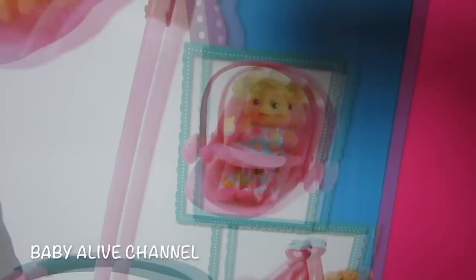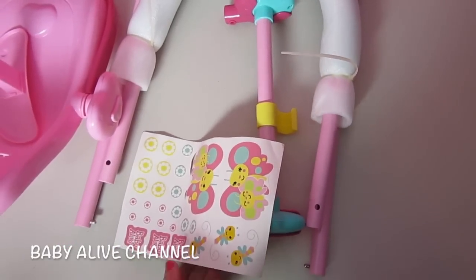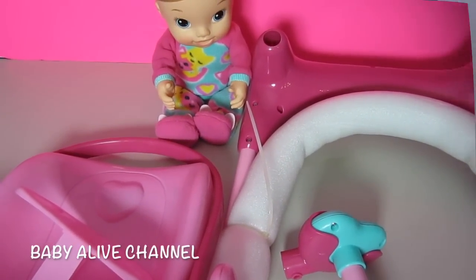It can be a high chair, a car seat, and a swing. Let's open it up. This is what it looks like — it looks really easy to put together. Here are some cute stickers. I will show you what it looks like once I put it all together.